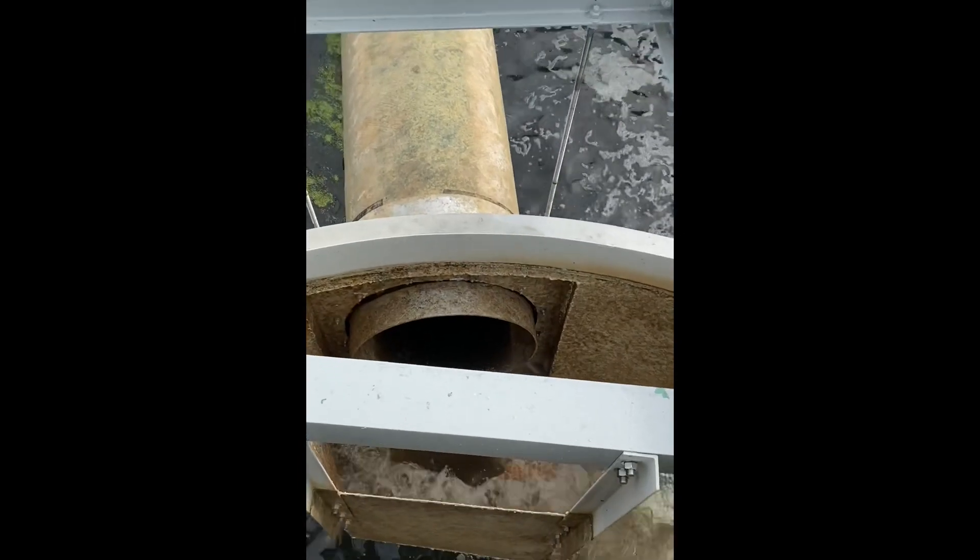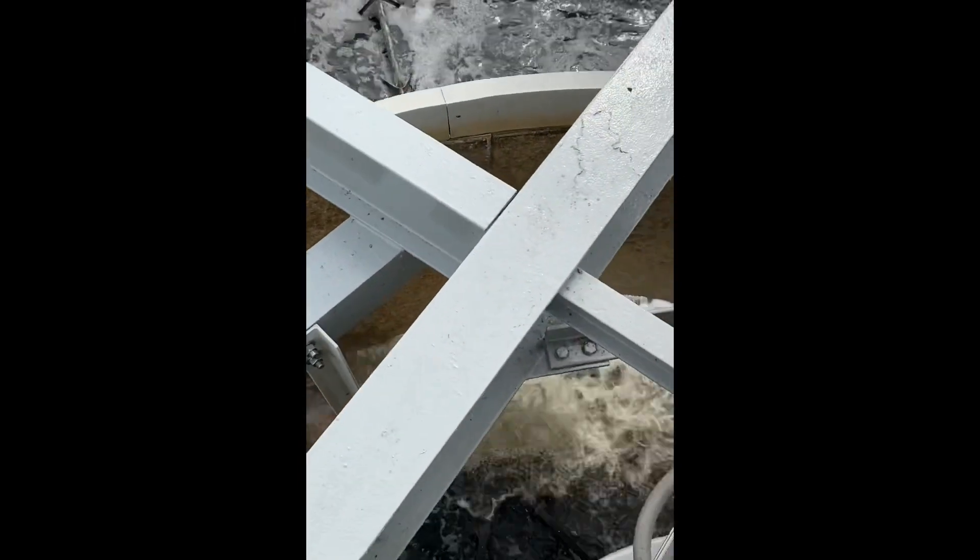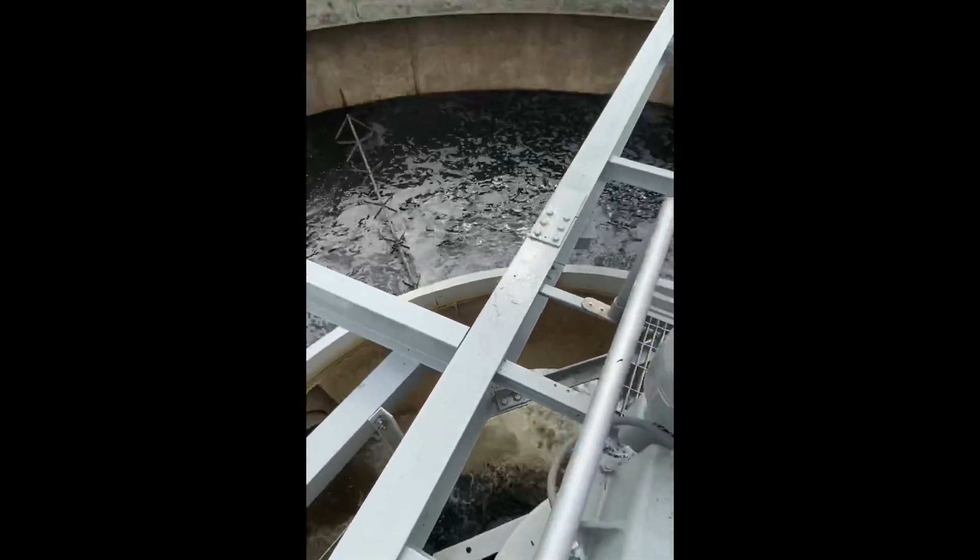The water here is very dark as the old biofilm is being washed off the rocks. Once the clarifier fills up, the water will start to clear up.